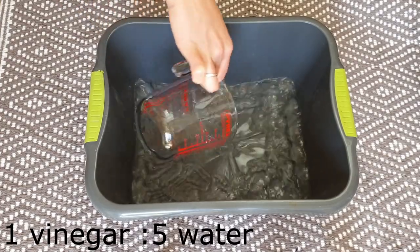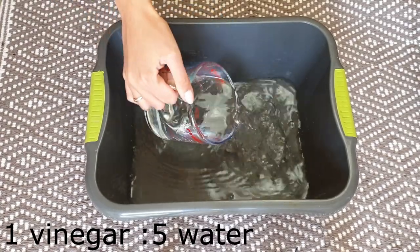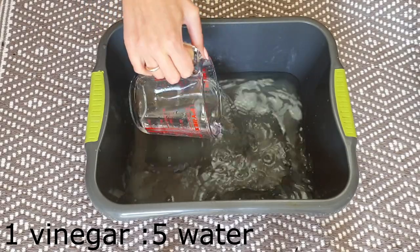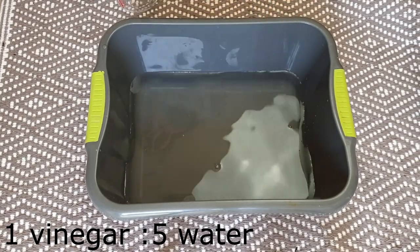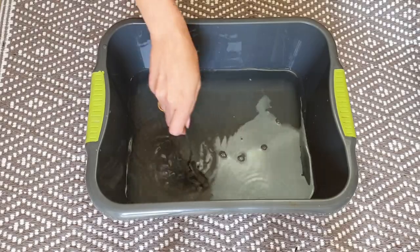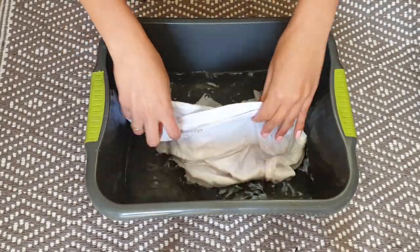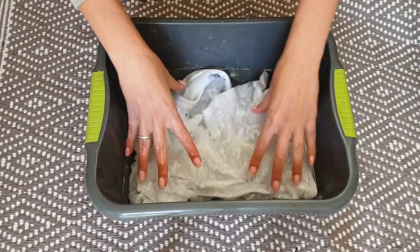First, fill your bowl with water and vinegar. Use one part of vinegar to five parts of water. Place your shirt in the bowl and make sure it's fully covered with water. Leave it on the side and let it soak for about half an hour.